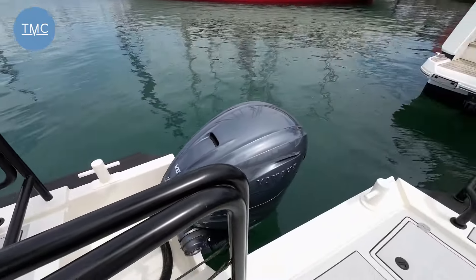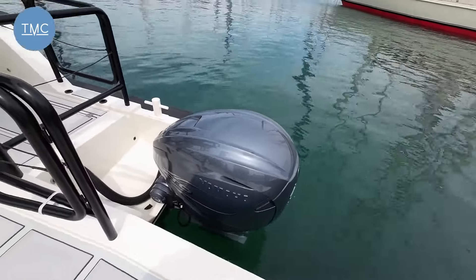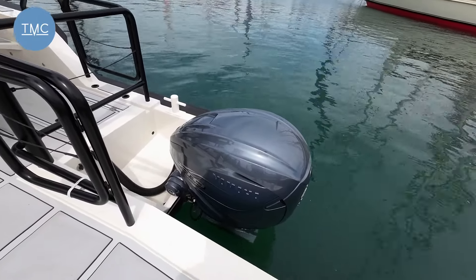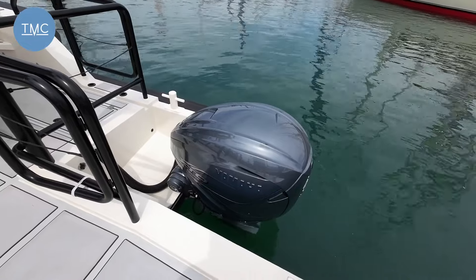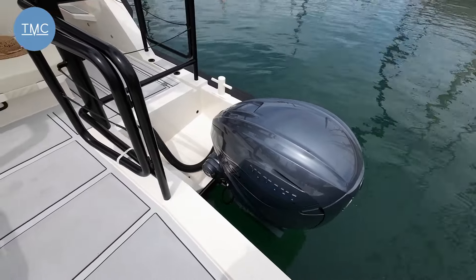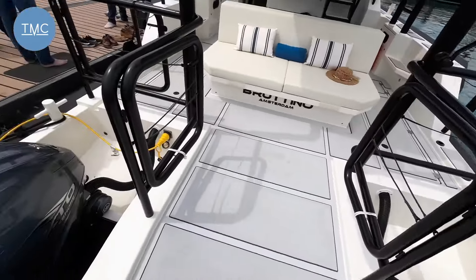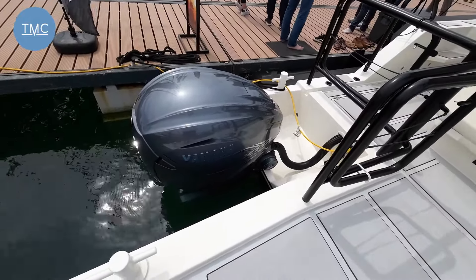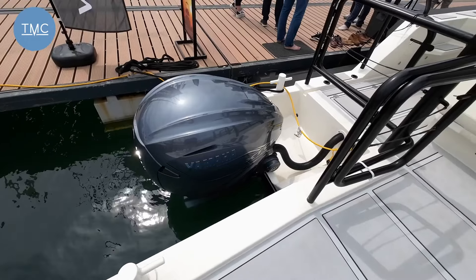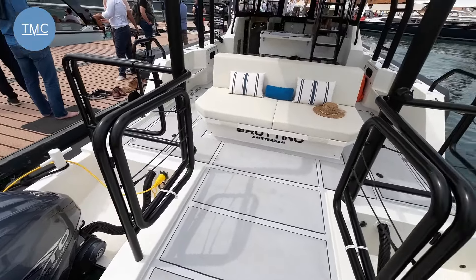Now, talking about these outboard engines — one of the important things the designers and engineers wanted was a boat that you could kind of abuse. What I mean by that is, when you finish using it and moor it up, lift the engines out of the water, maybe not go back down for a few months, but when you do, the thing will start. With outboard engines they're very self-contained, very easy to access and very easy to maintain. They also give this boat a very decent turn of speed. This boat will do about 42 knots, which is pretty impressive.